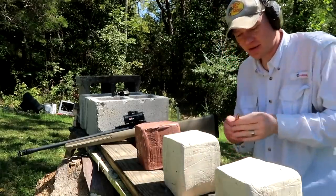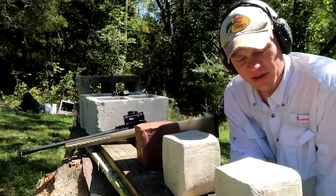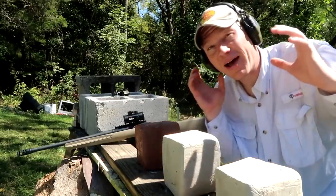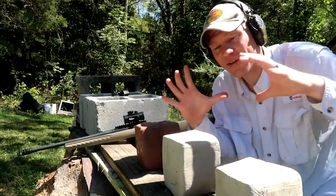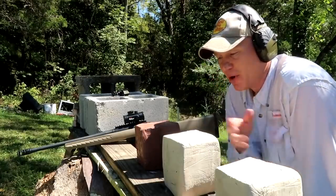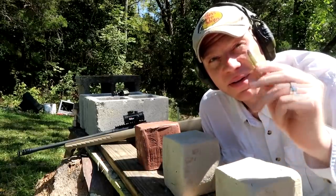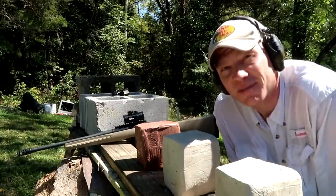I'm going to be shooting these clay blocks with this ammo, hoping to get some really good expansion and some good footage of these bullets traveling through the clay. What I hope happens is we get a very good cavity through this clay, but what may happen is we just blow all this clay to smithereens and have some cool footage to watch.